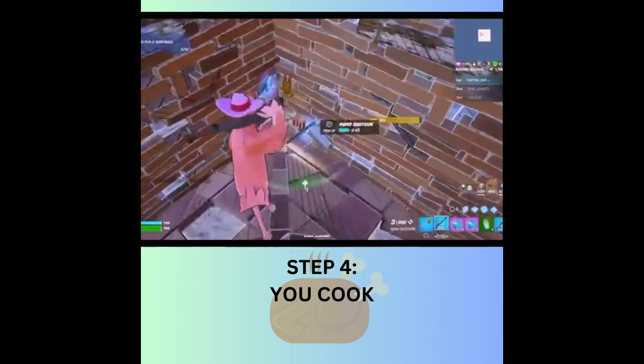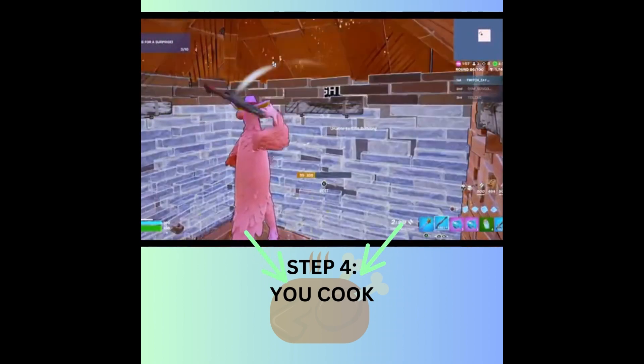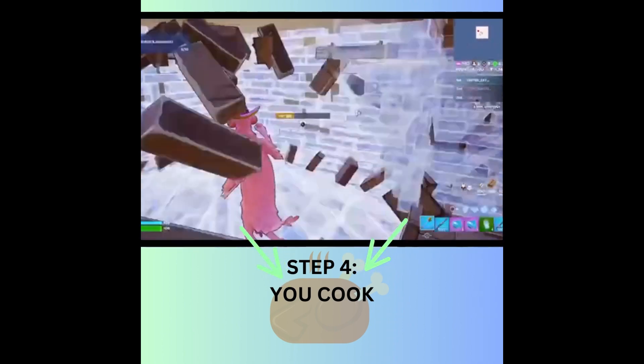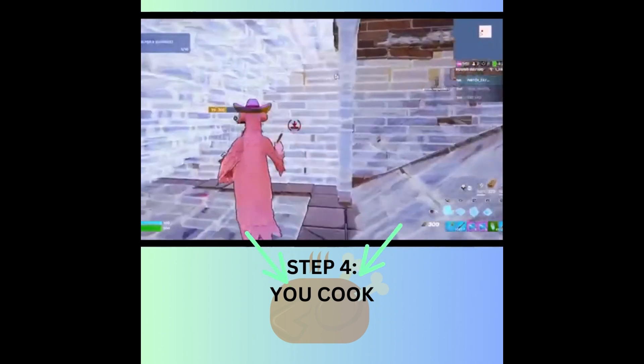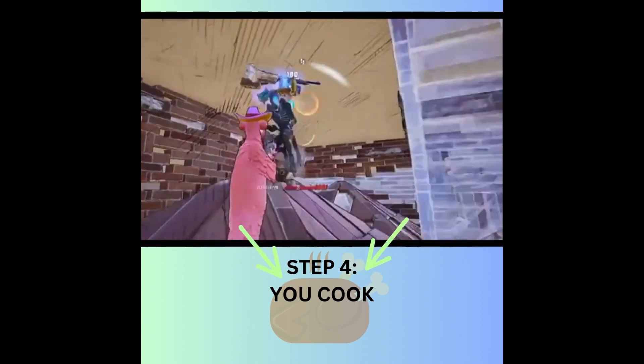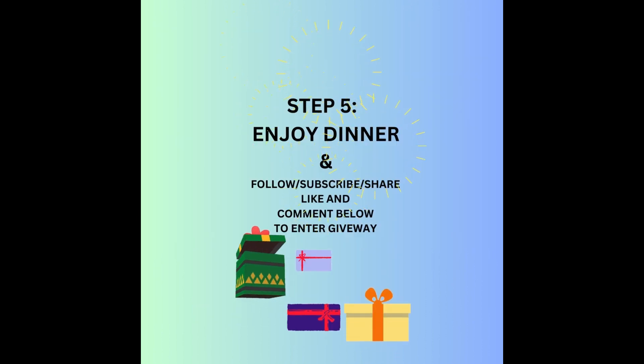Get ready, we're coming up in the building — we are live! Don't forget it's coming to an end. Get ready, we're about to walk up right now. Three, two, five — enjoy dinner! Remember to like, subscribe, follow.